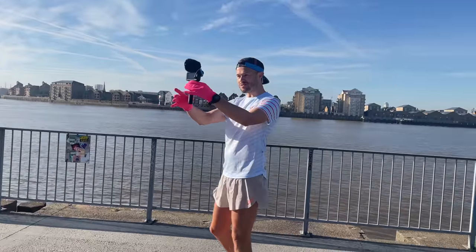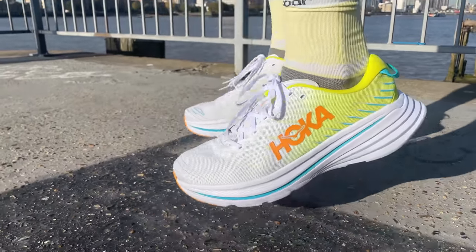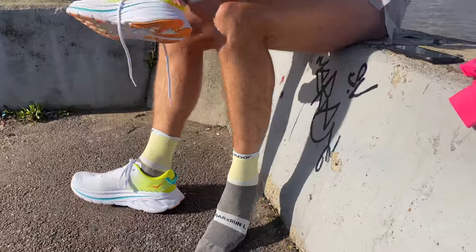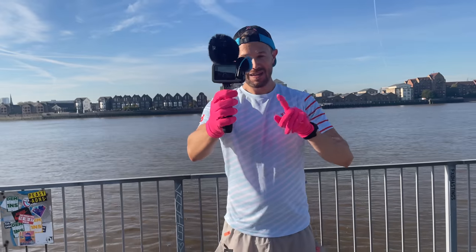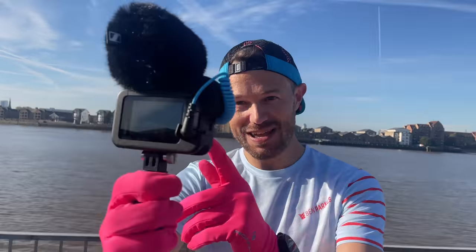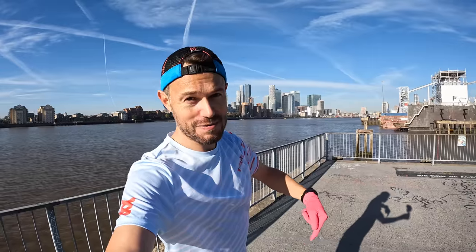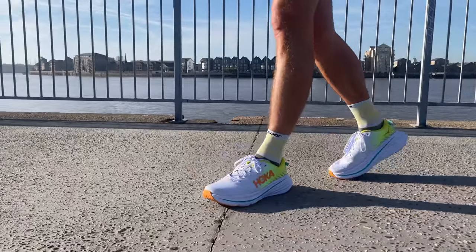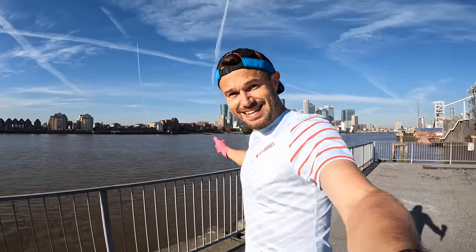We've got lots to chat about today — we've got the new Hoka Bondi X's out for their first run, so I'm going to give you all my thoughts on that, the facts and figures. Then we're going to have a chat about the Reading Half: what we're going to do on Sunday and all the kit for race day. Let me know how you're going with your running. We're about two and a half k into the run, going to do some more easy miles, go into some reps to put these through their pace, and get that pace dialled in for the weekend.